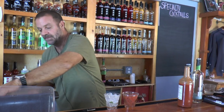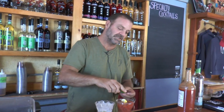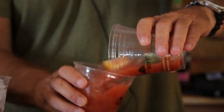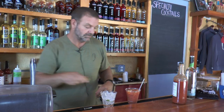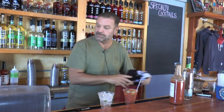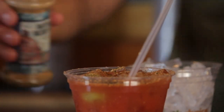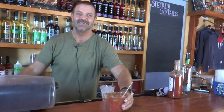A couple of key ingredients: obviously fresh-squeezed fruit, a little mix, a couple of olives, and the all-important secret spice. Salud.